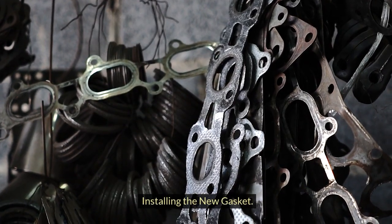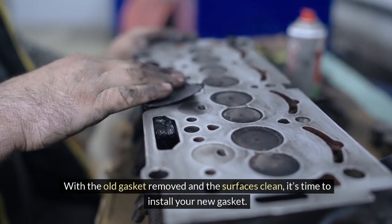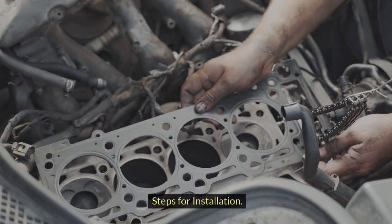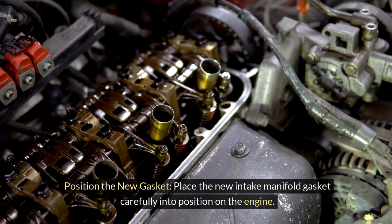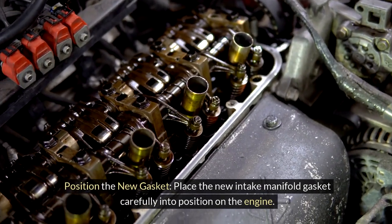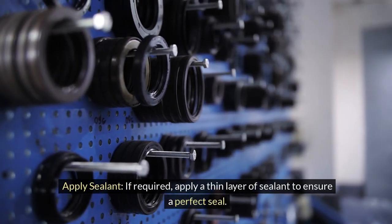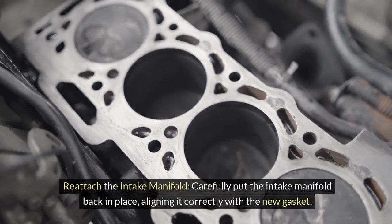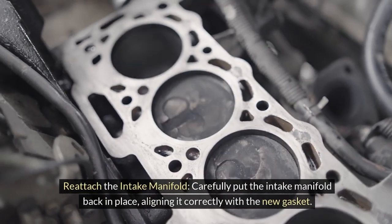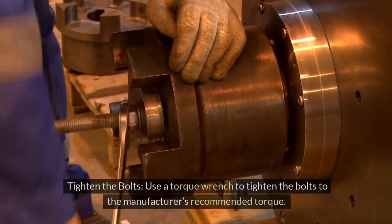With the old gasket removed and the surfaces clean, it's time to install your new gasket. Place the new intake manifold gasket carefully into position on the engine. If required, apply a thin layer of sealant to ensure a perfect seal. Then carefully put the intake manifold back in place, aligning it correctly with the new gasket.